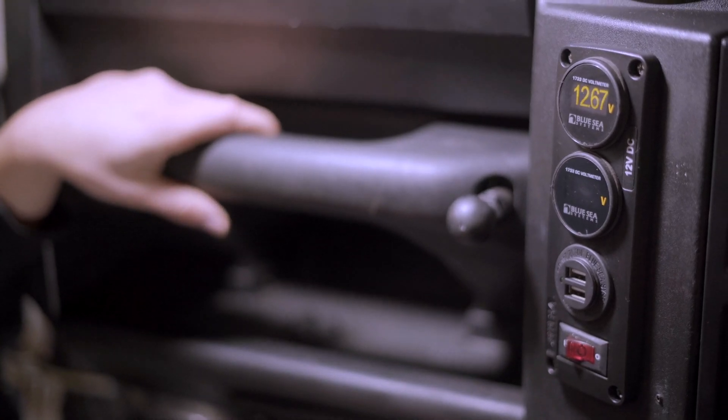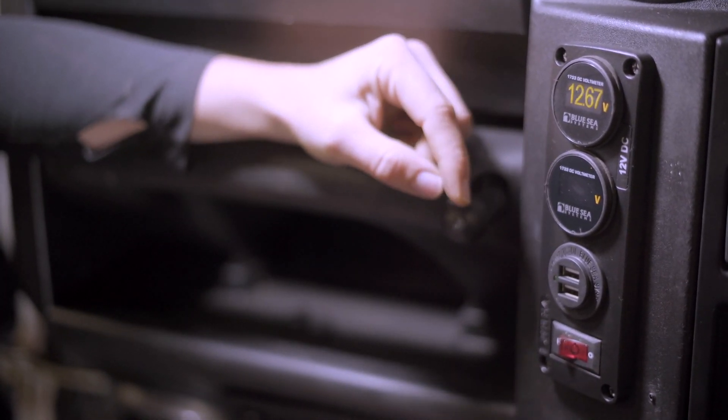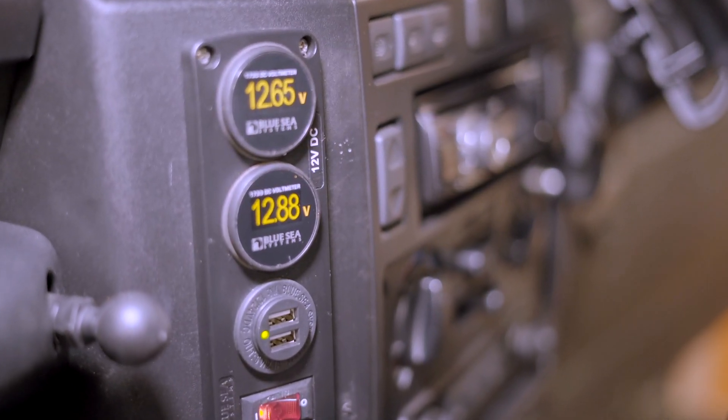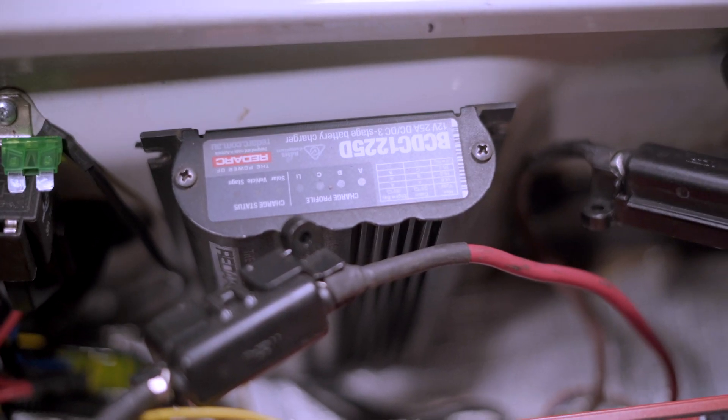Now that our dual battery setup is connected, you can see that our starter battery has power, and if we flick this switch here we can monitor our auxiliary battery as well. Now that our Redarc system and dual battery system is completely installed, we're going to put the lid back on the seat. If our Redarc works as well as it did last time, we won't have to worry about our batteries or starting up the vehicle on any of our next expeditions in Tango.